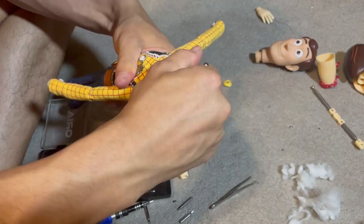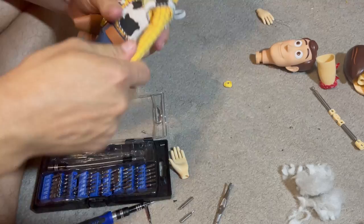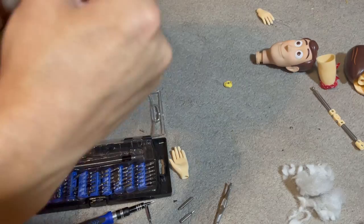Now, normally I'm a lot more careful, but this is the fourth time I've done this, so I kind of just really wanted to get this skeleton out. And instead of unscrewing it piece by piece to yank it out, I just went ahead and tried to keep it as intact as possible.